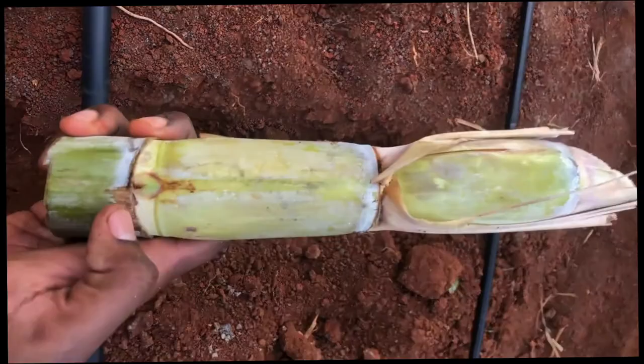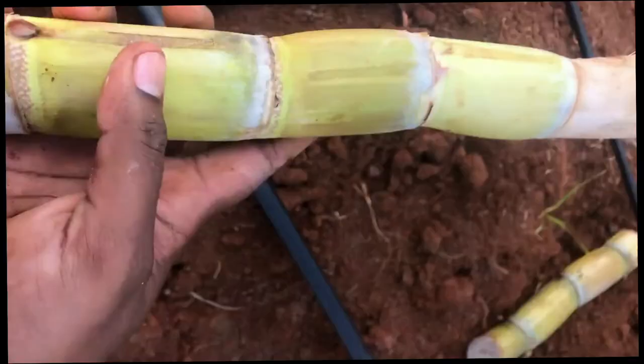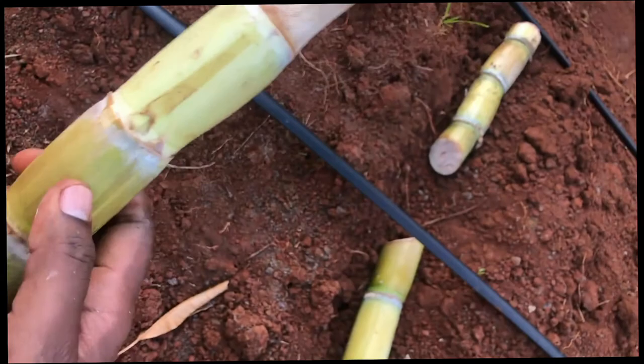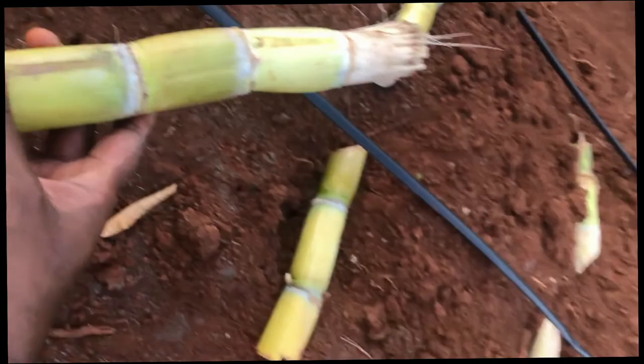When you bury it, you see this small leaf thing coming up with the nodes — these ones. For example, this one has two. You have to actually bury this upwards, facing upwards, because once it grows, it's going to grow from here — these two sections.